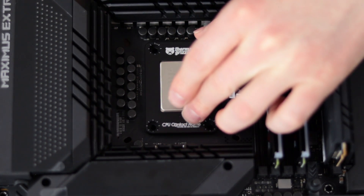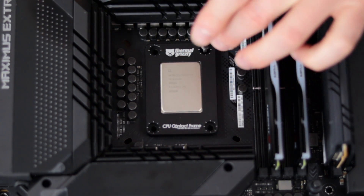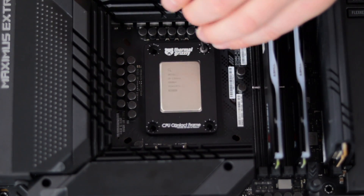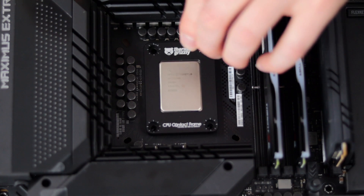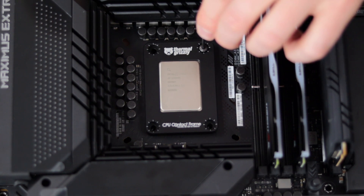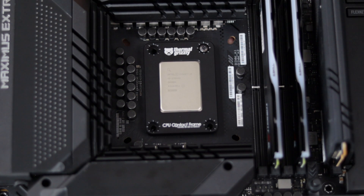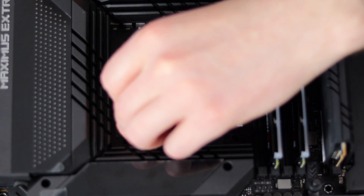The frame can only go on one way. Then I'm going to start installing the screws for the CPU contact frame. One trick is to back the screw up until it clicks into place so you know it's threaded into the hole properly. Once you've done that, turn it 90 degrees and move on to the next screw.